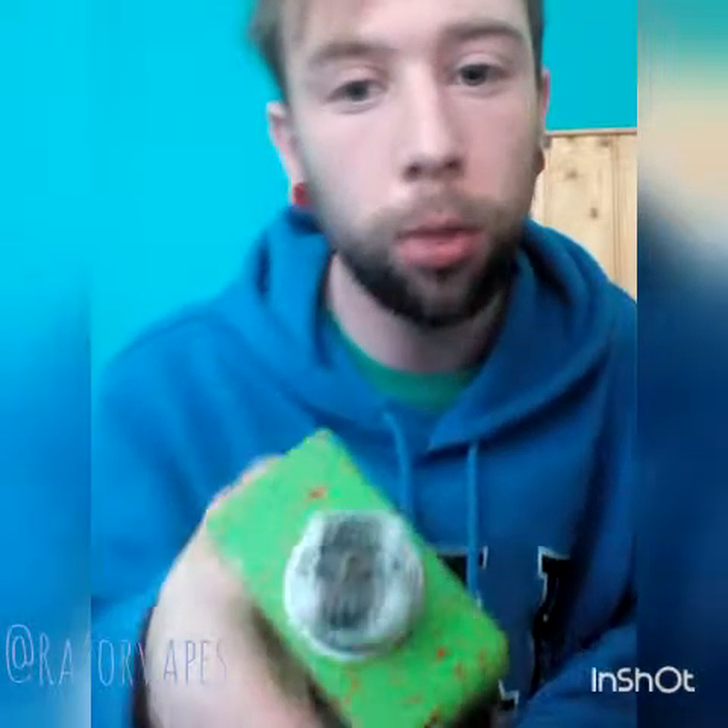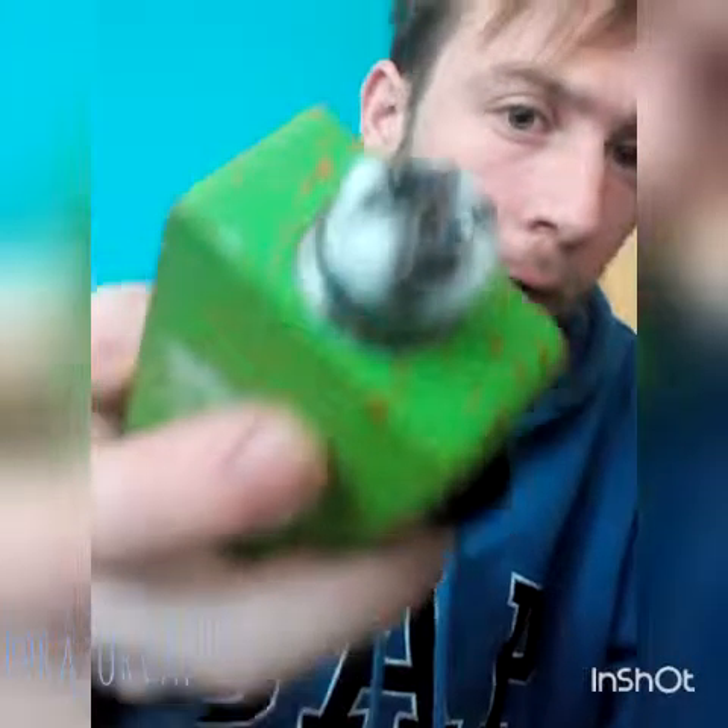Hey there YouTube, welcome back. My name is Razor Vapes and I'm back. I've just rebuilt the Tugboat — it is a 6 wrap on both sides, a dual 24 gauge Clapton.